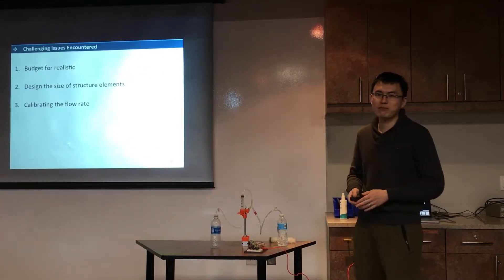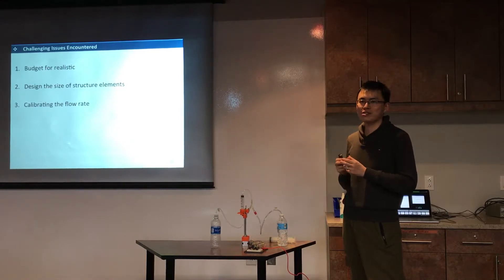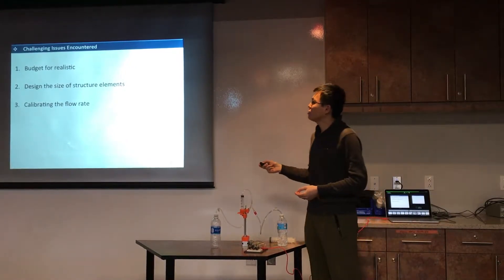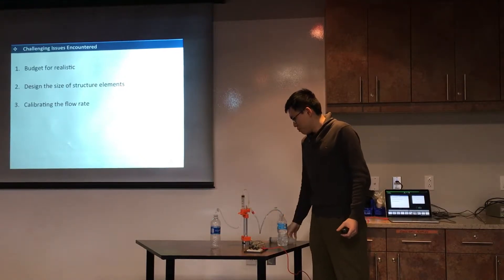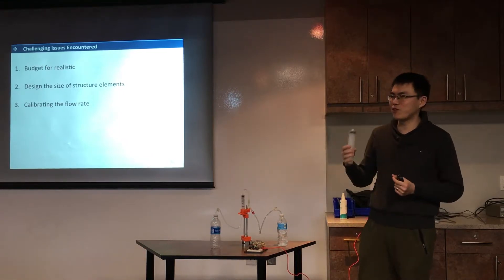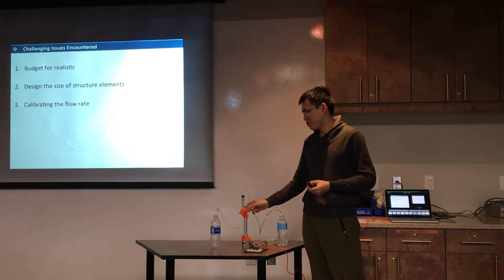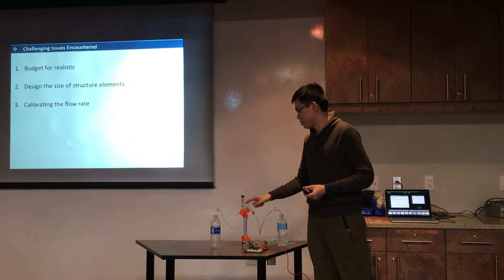One challenge — actually I don't have many challenges in this project because it is a simple one. I reduced the complexity initially by going from a two-pump system to a one-pump system. Budget would be the main challenge if I had extra funds to build a more complex system. The second challenge was the desired size of the 3D-printed parts. I ordered a syringe through John — it was delivered from China and I waited a month. But I had already printed the parts first, and when it arrived I found the size was too big. So I had to change the syringe to make it suitable for my design instead of redesigning and reprinting everything.